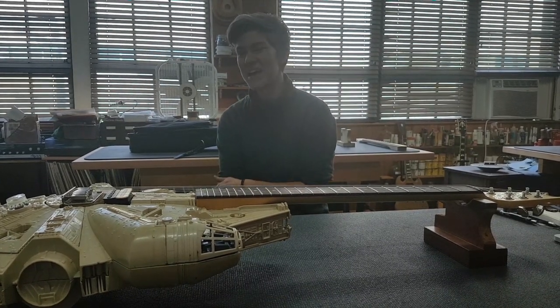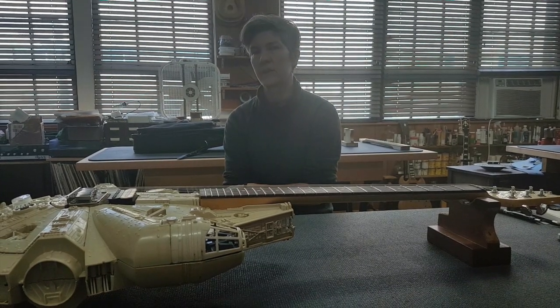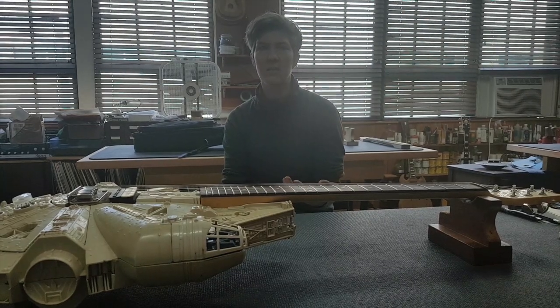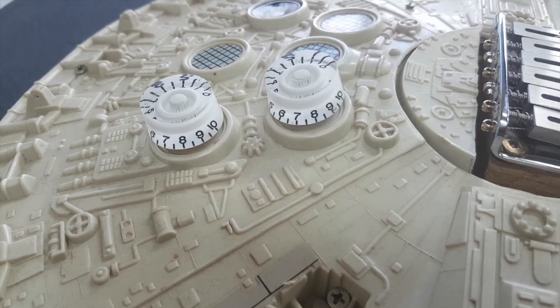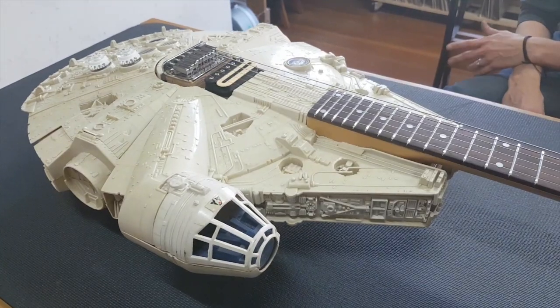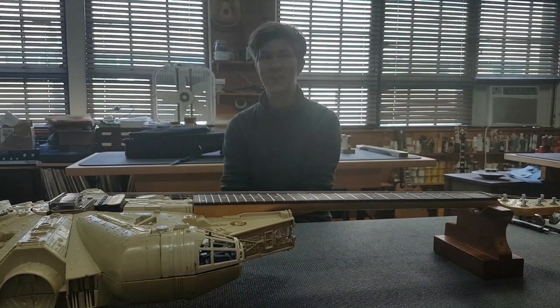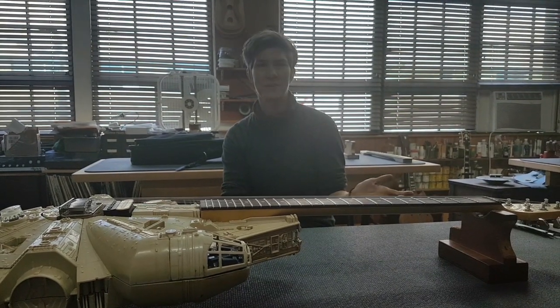And new Graf-Tech String Saver saddles — so it's kind of like we Graf-Teched your axe. As well as working on the electronics, kind of upgrading the components in there, so it's a little better quality and should have a fuller, punchier sound. Two new pots in there and a new paper-and-oil capacitor, as well as a stereo output jack which gives you a better connection. You can find me on Facebook, Instagram, and my website — it's under Nicole Alasenak Luthier.